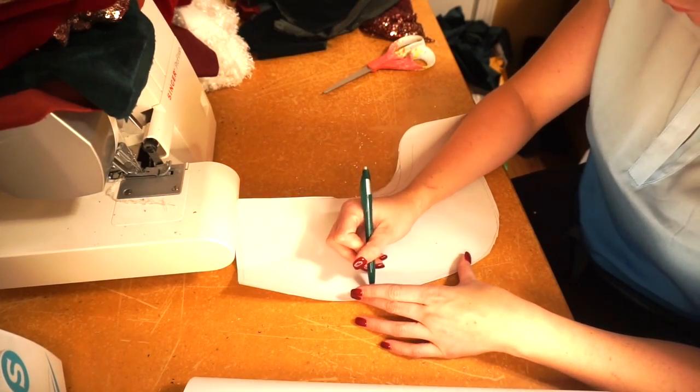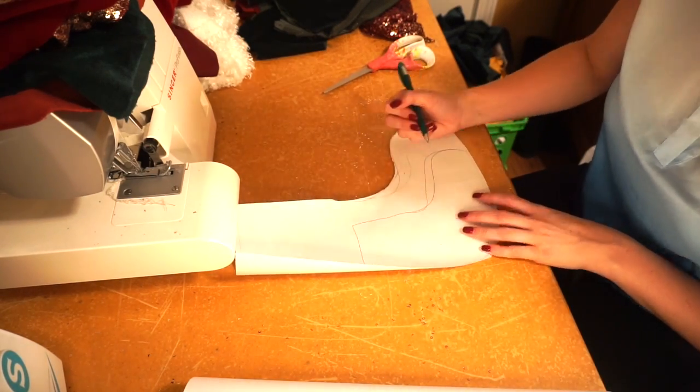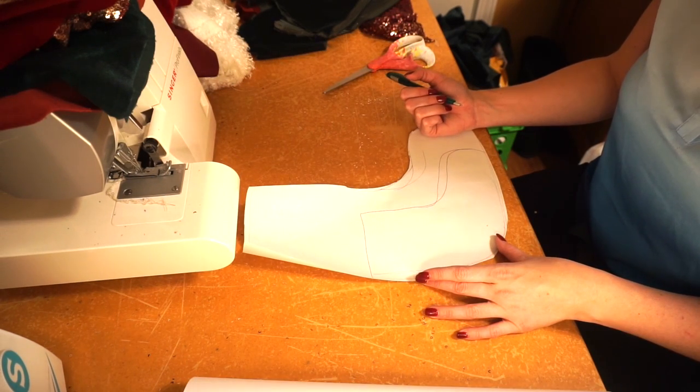Now that I got all my big stockings done, I would like to do a small one. So I'm just going to use that same paper and kind of just draw a little one, cut that out, and then trace that also over the fabric and start cutting out that.